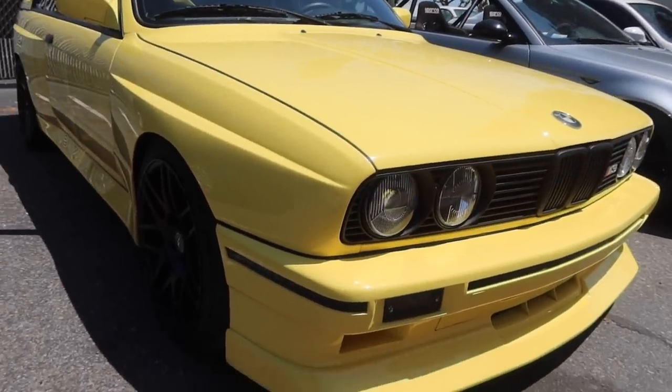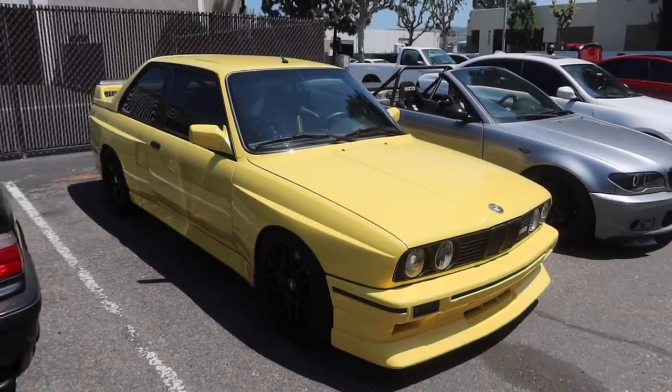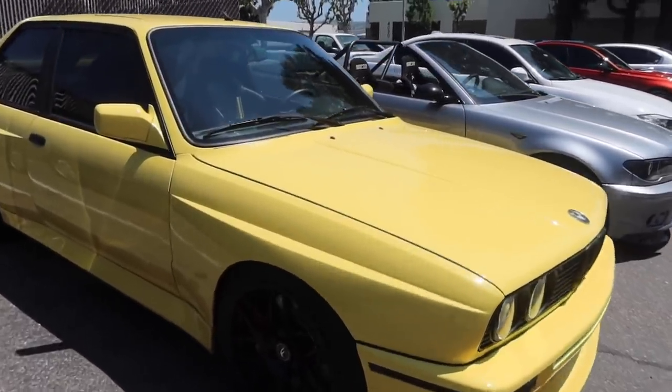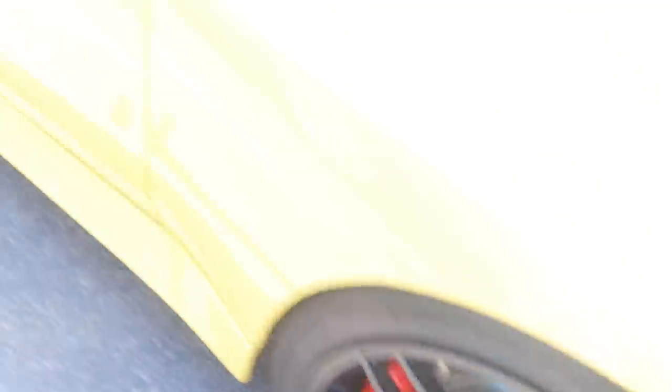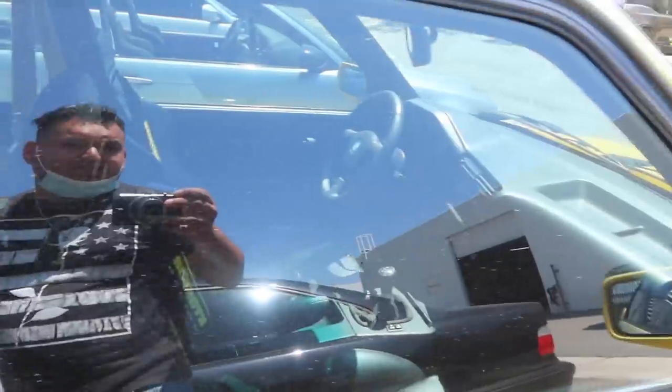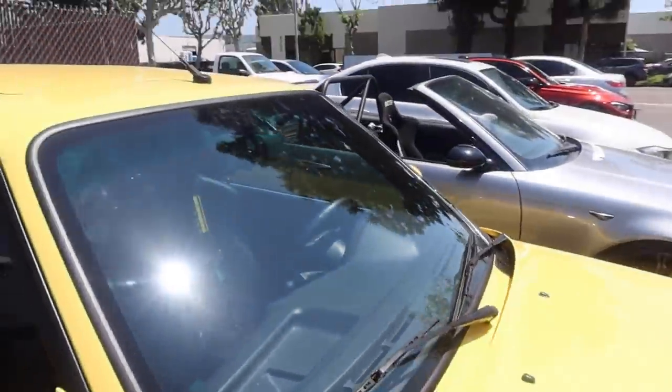Look at this guys — Dakar Yellow E30 M3! Brembos on there, got some four-pots. Dakar Yellow cage, some seats. I want one of these so bad.